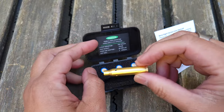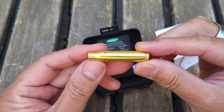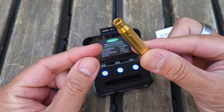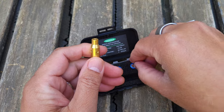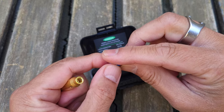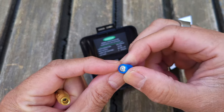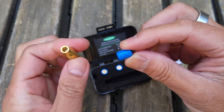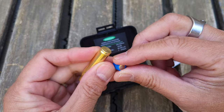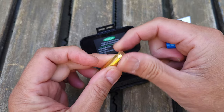We have the laser bore sighter cartridge here. As you can see, it looks exactly the same shape as a 5.56/.223 cartridge. And we have three sets of batteries. Interestingly and conveniently, they put these little button batteries — really tiny hearing aid button batteries — together, and they've taped or shrink-wrapped them together, so it's easier to load into the battery compartment.